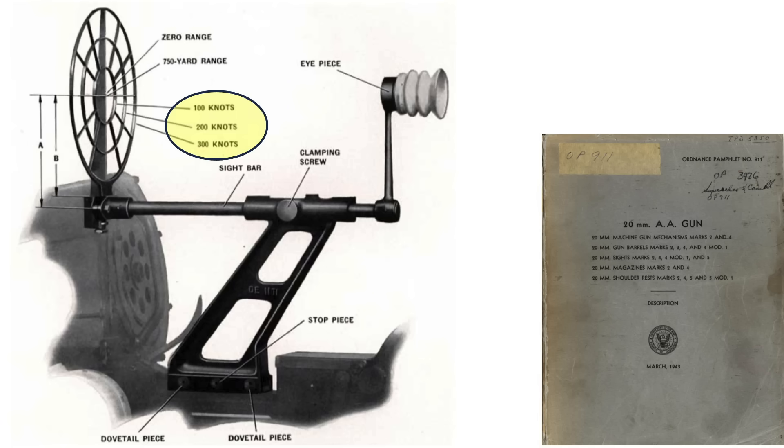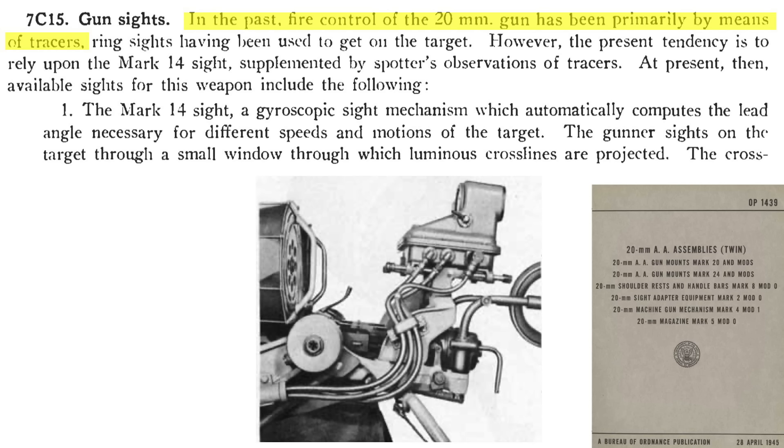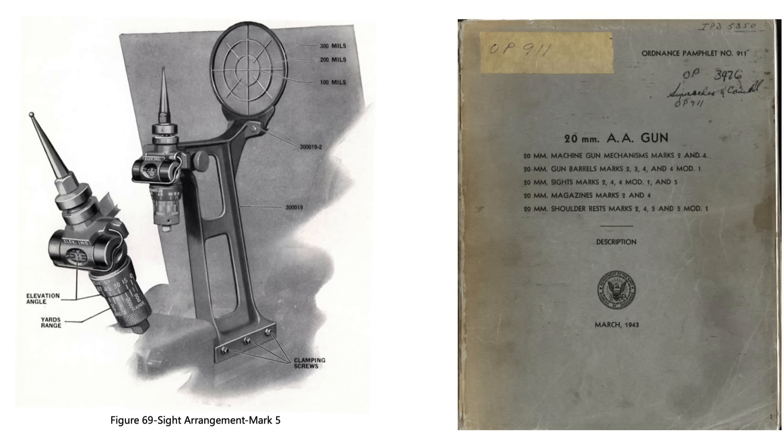The 20mm ring sight, shown from a 1943 20mm gun document, accounts for ring speeds of 100, 200, and 300 knots at a 750-yard range. The maximum effective range of the 20mm guns is 1,200 yards when sighted by ring sight and/or tracers, and 1,700 yards when sighted by the Mark 14 gun sight. Prior to the Mark 14, the 20mm gun's primary sighting was with tracers, using the ring sight to position the gun and start the tracer stream, then sighting by tracer control. After 1941, the Mark 14 gyroscopic gun sight was used for fire control, with a spotter correcting fire by tracer observation. The iron sights serve as a backup if the Mark 14 is inoperative and tracers are not visible.